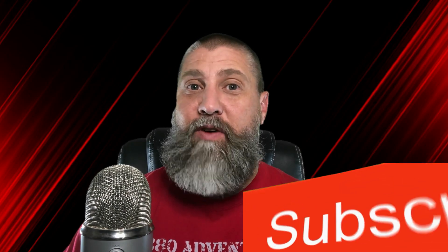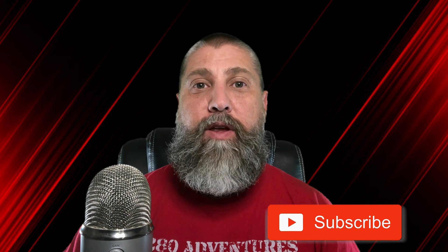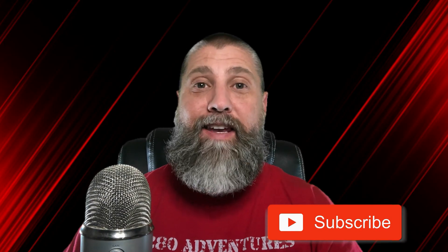5280 Adventures is on the road to 5,000 subscribers. Please make sure that you guys are hitting that subscribe button down at the bottom so you'll never miss out on any video coming out.